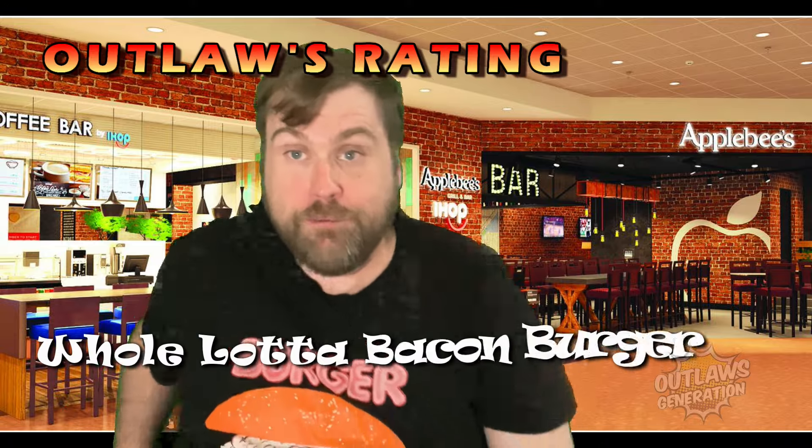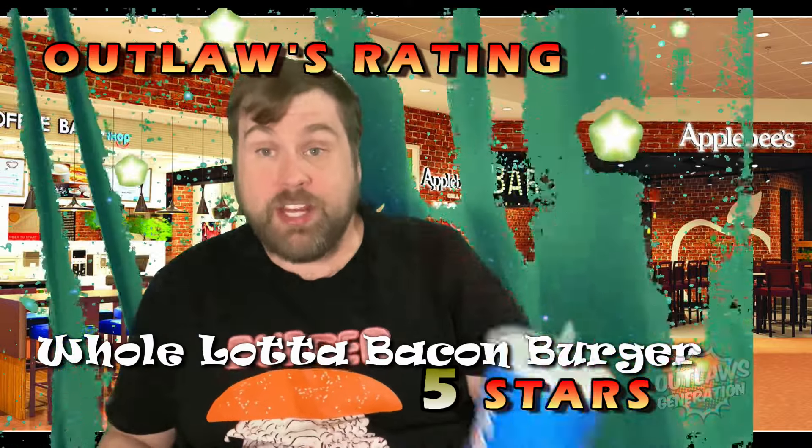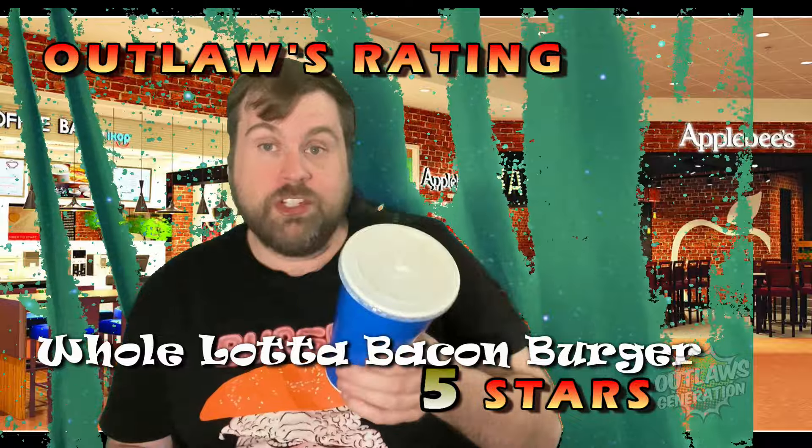On Outlaw's rating for the Whole Lot of Bacon Burger — Whole Lot of Bacon Cheeseburger — I'm giving this five Outlaw Stars. Frickin' delicious. I think Applebee's made a mistake: instead of sweet tea I got unsweetened tea, but hey, that's okay. We got fries, but I gave that to my wife — she loves fries.